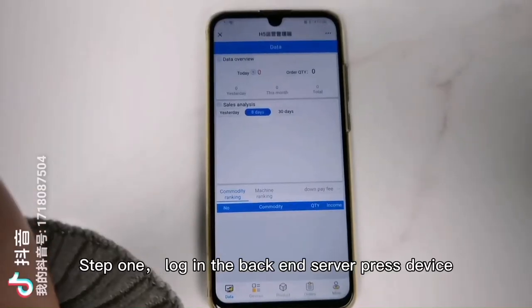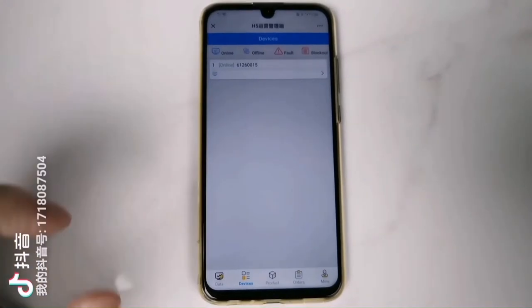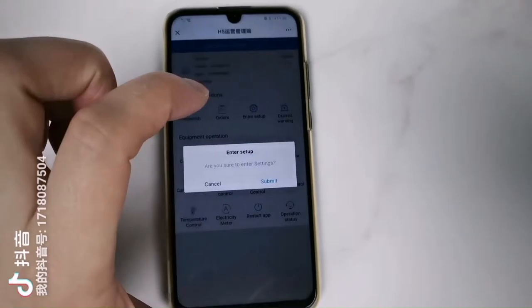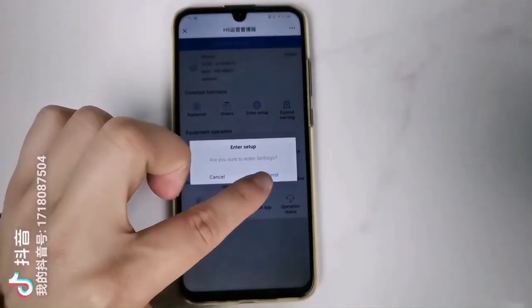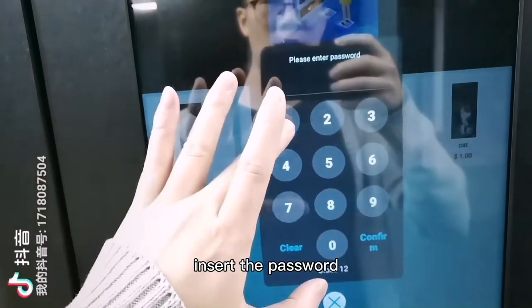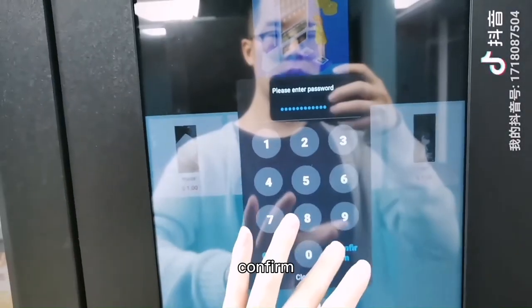Log in to the back-end server. Press Device. Select the machine. Click Intercepting. Click Submit. The keyboard will show up on the screen. Insert the password and confirm.